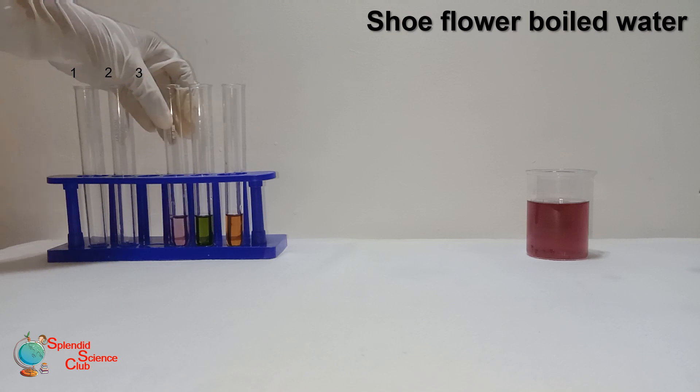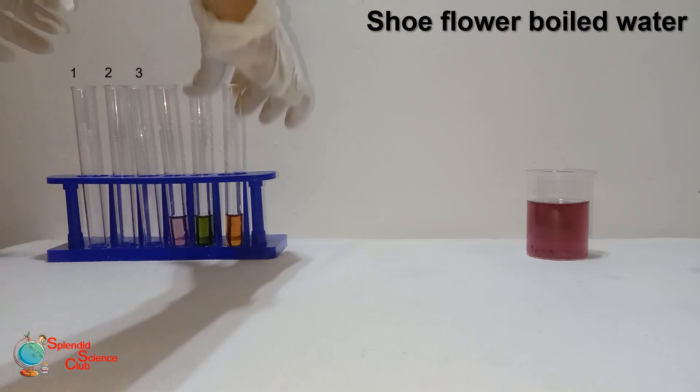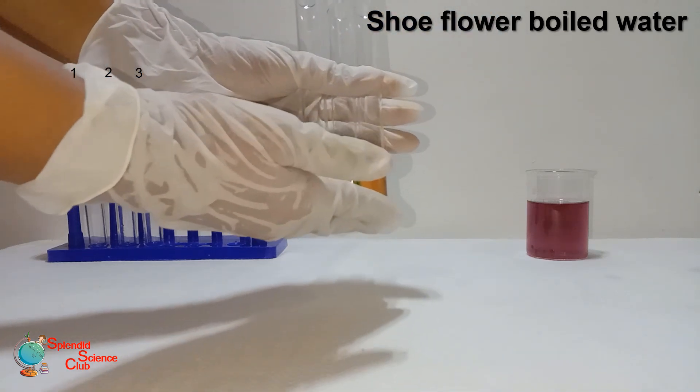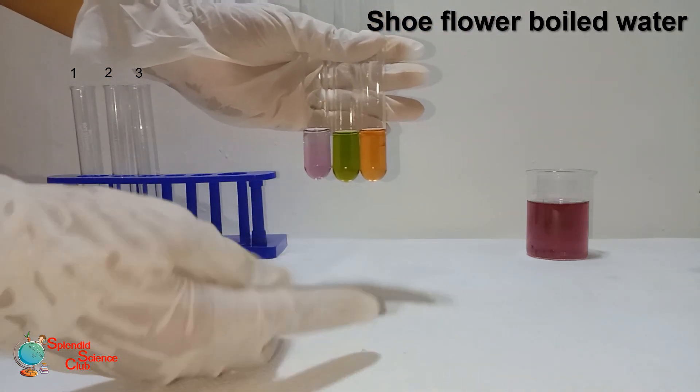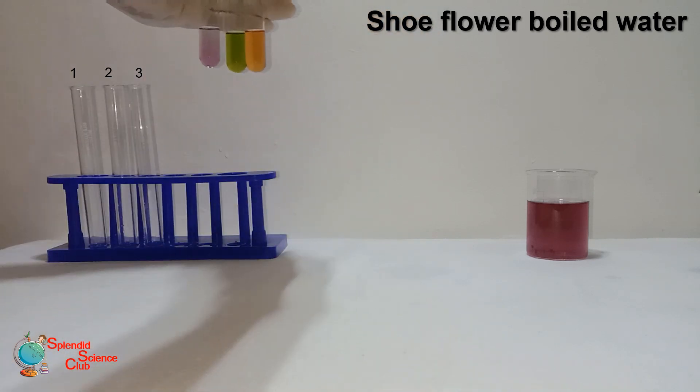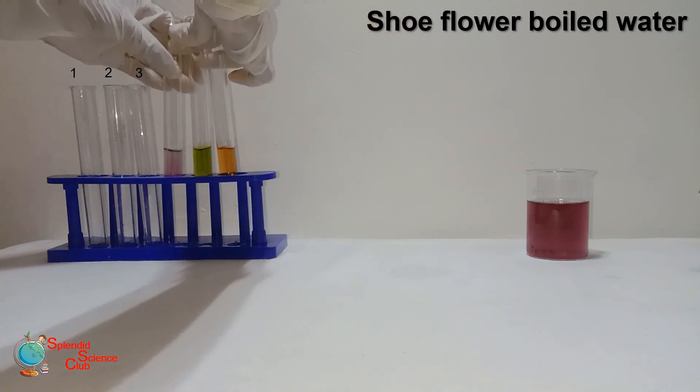You will see they are the same as the previous one. It gives red with acid, green with base, and no color change with neutral substances. We can do this with acids and bases found at home as we stated earlier.